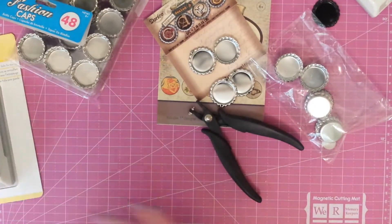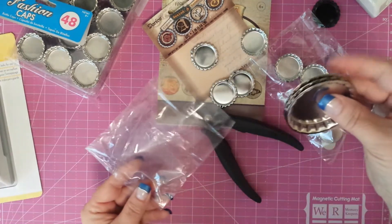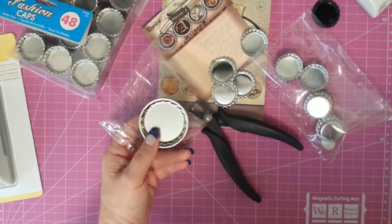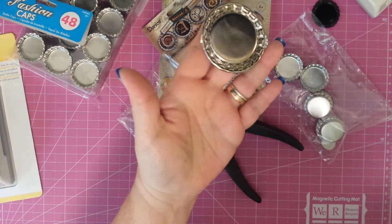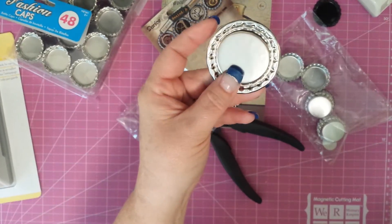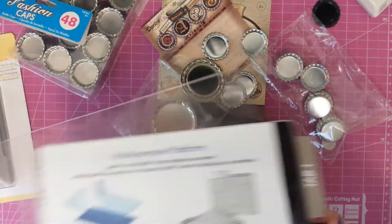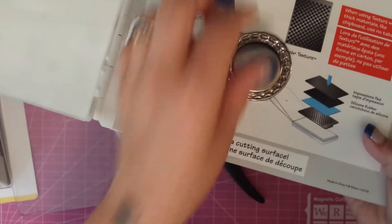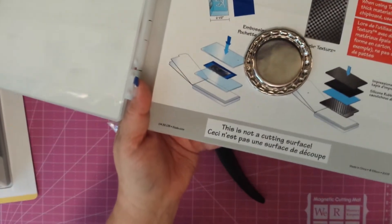After seeing how these flatten so nicely, my husband asked if the bigger ones flatten too. I said, well, I'm not really sure — let's find out. So they kind of flattened. This one's a little rumpled. I did it the same way I did these — I took my plate, opened up all the tabs, put the cap in, put this on and ran it through. That's what you get.